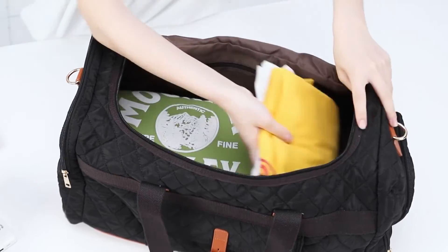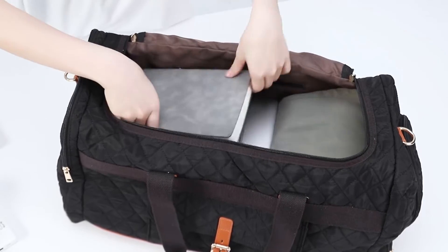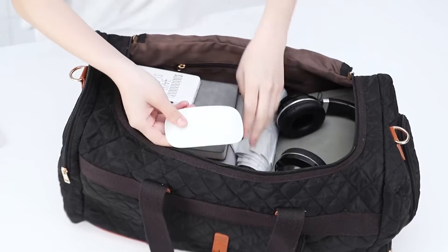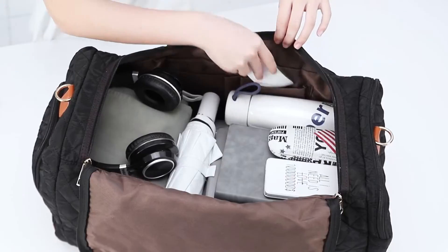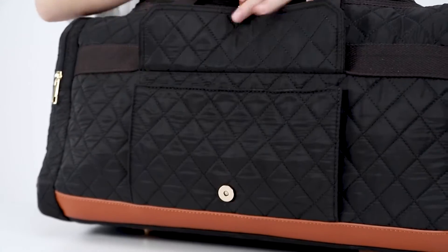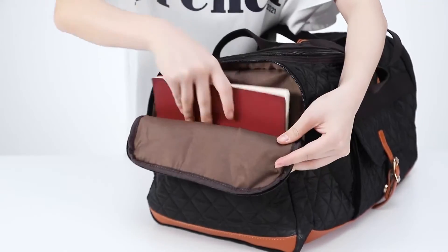On the sides of the bag, we do have compression straps that allow you to secure down your load. Especially when you're not carrying too much in this bag, the top can get quite floppy, so it's good to secure down these compression straps to provide more structural rigidity. On the opposite ends of the duffel, we have D-rings that allow you to attach your shoulder strap. If you do not wish to use the shoulder strap, you can easily detach that and put it back inside the duffel.